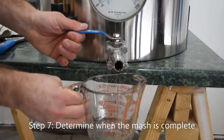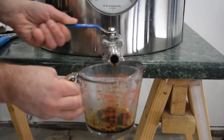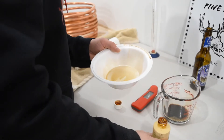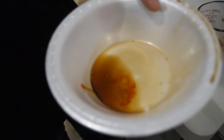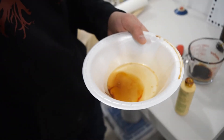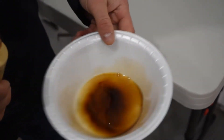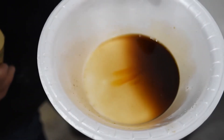Step 7: Determine when the mash is complete. Typically the mash will run about 60 minutes, but some can be done quicker and others will take longer. You can run a starch conversion test to confirm the mash is complete. Take a small sample of the wort in a small white bowl, making sure that the grain is filtered out of the sample. Add a few drops of iodophor to the sample. During the mash, the enzymes should convert all of the available starches to sugars. When there is complete starch conversion, the iodine will remain a reddish-brown color, indicating no starch is present.